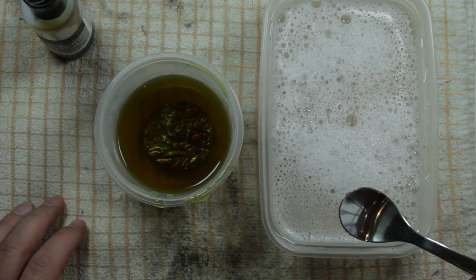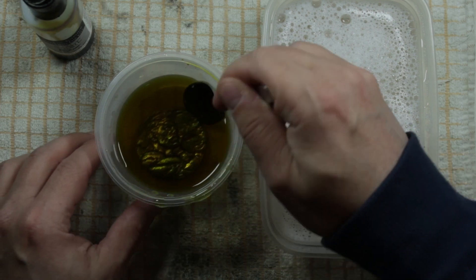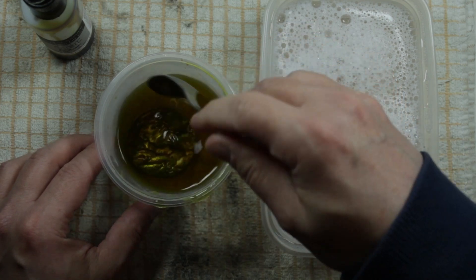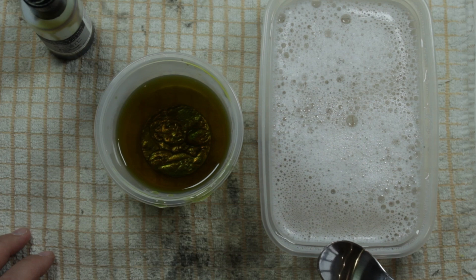A Troy ounce weighs 31.10 grams, which means one Troy ounce is equivalent to approximately 1.097 Avoirdupois ounces. We still use the Troy ounce today, especially when weighing precious metals. In simple terms, Avoirdupois ounces are just standard ounces — so you have a Troy ounce and a standard ounce, and the Troy ounce is around about 10% heavier.